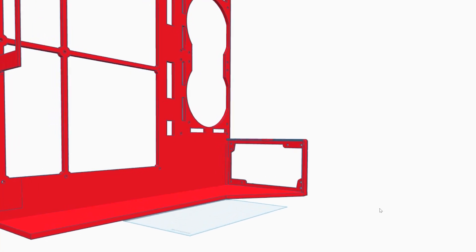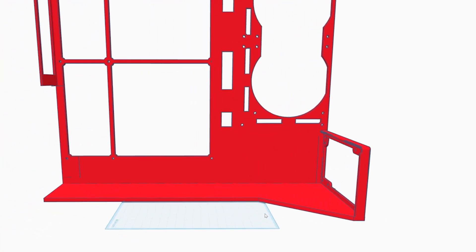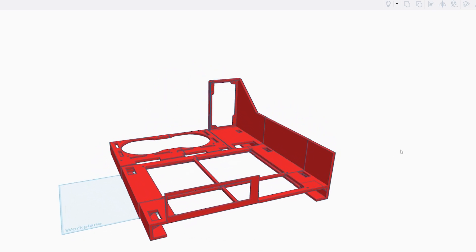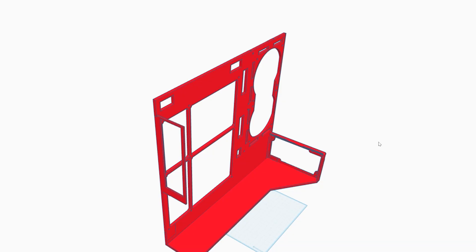I needed to rethink the design and make it more durable. I also ran into two major flaws. First, the power supply placement was too close to the motherboard, making cable management nearly impossible. Second, I had to upgrade to a larger AIO cooler which didn't fit in the original design — I got it on Prime Day. So I took what I liked from the original design and went back to the drawing board.